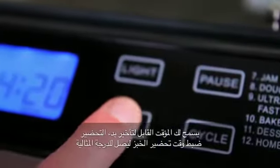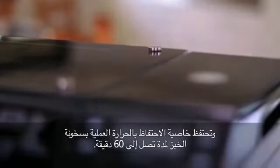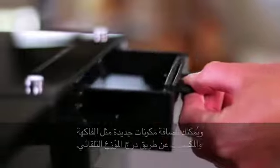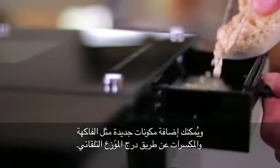The delay timer allows you to time your finished results to perfection and the handy keep warm function keeps bread hot for up to 60 minutes. Add in some surprise ingredients like fruit and nuts using the automatic dispenser.